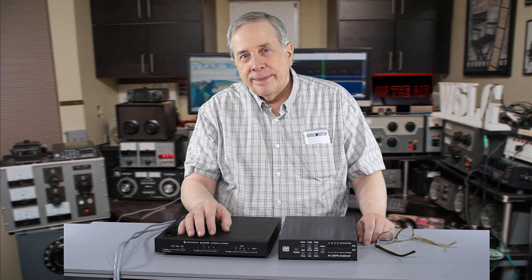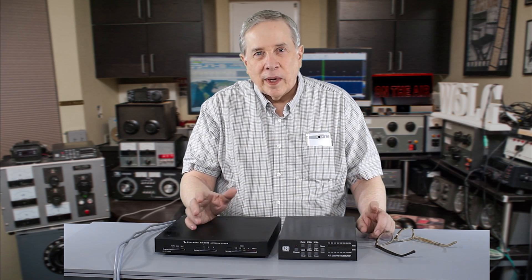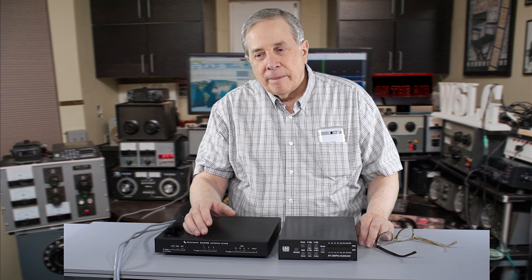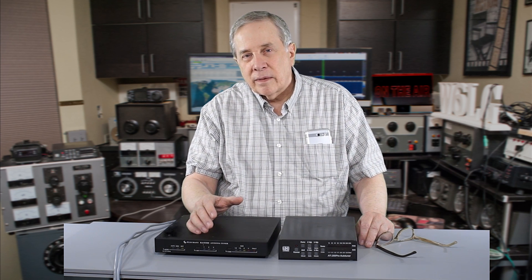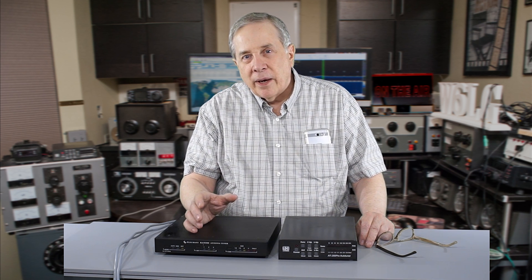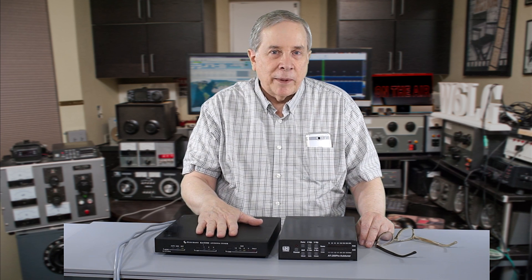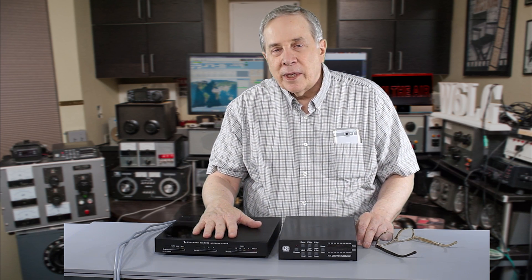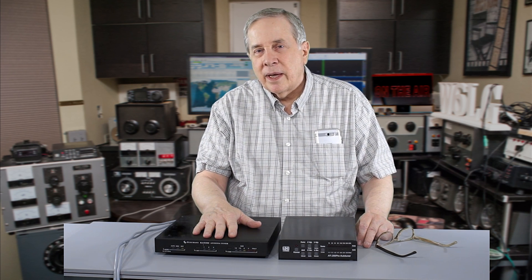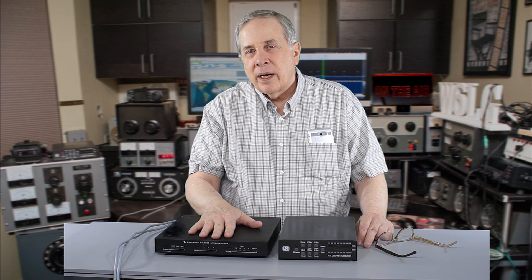Which is the best antenna tuner? By that I mean not what can it match, but what are the losses in the tuner? A big tuner probably has fewer losses than a small tuner because the Q of the coils is going to be higher. I was talking to Ivan Shapiro, WK1W, and the question came up about antenna tuners and how efficient they are, and I don't know the answer to that.